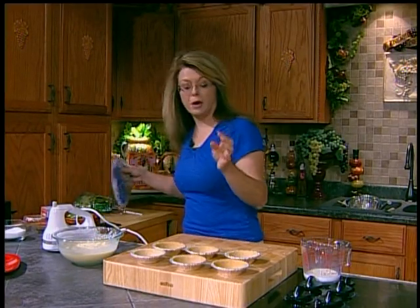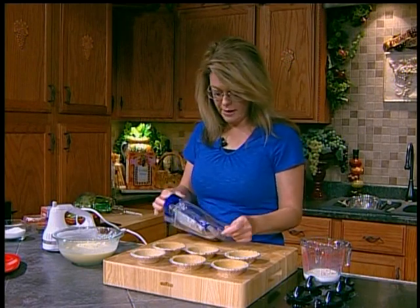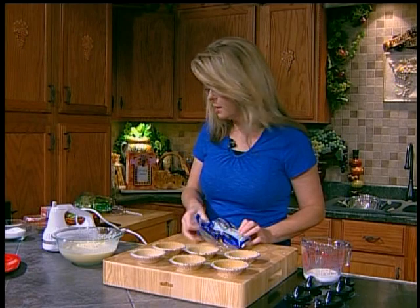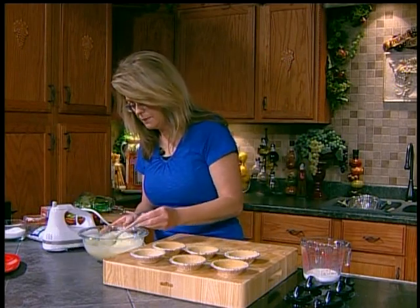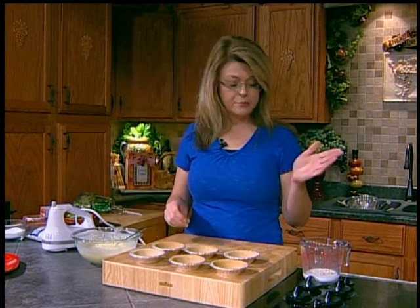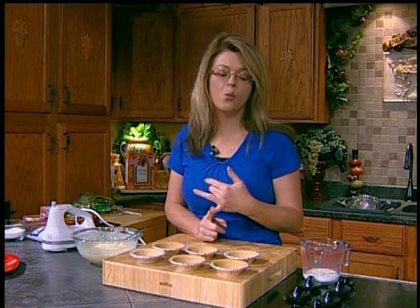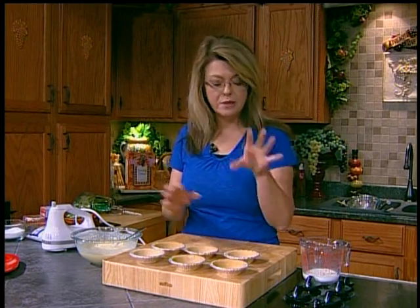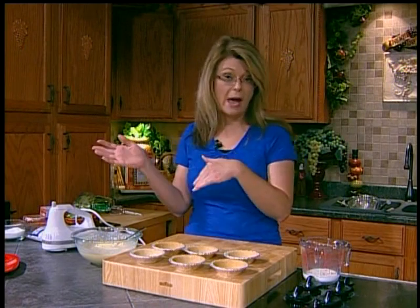We're going to sprinkle some coconut over top, and it's going to be yummy. I love coconut. Just buy the pre-sweetened little shreds. You could substitute whatever kind of pudding your family likes — I've done white chocolate, and in the fall they sometimes come out with a pumpkin spice-type flavored pudding. When I find it I buy six or eight boxes to keep throughout the winter.